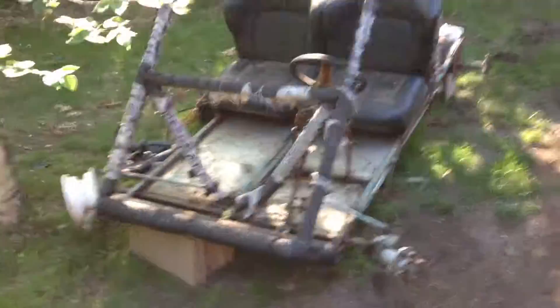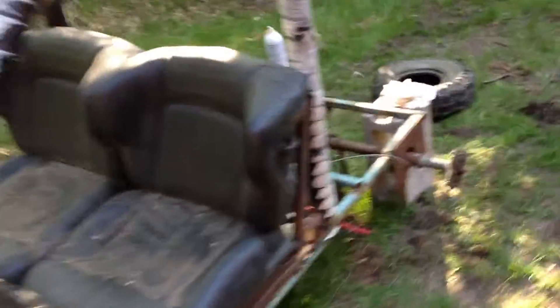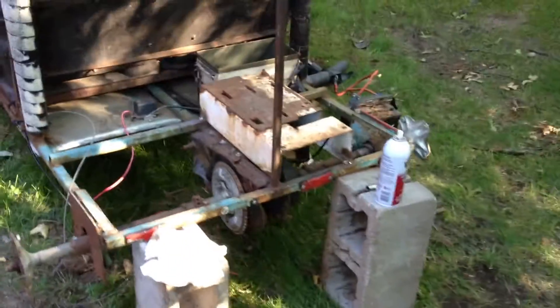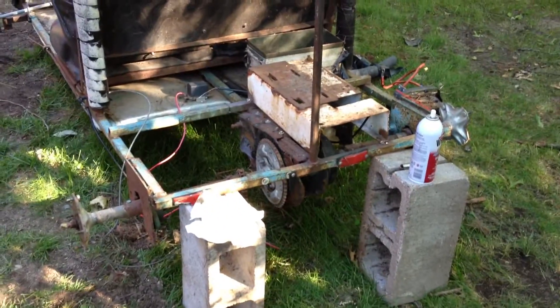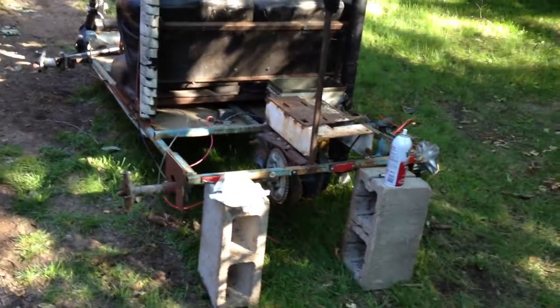I just got this go-kart frame yesterday and this is the end of day one. I know I need four tires and the rear axle is sealed or seized. I got it on blocks right now and I'm going to see what I can do about the axle sometime.